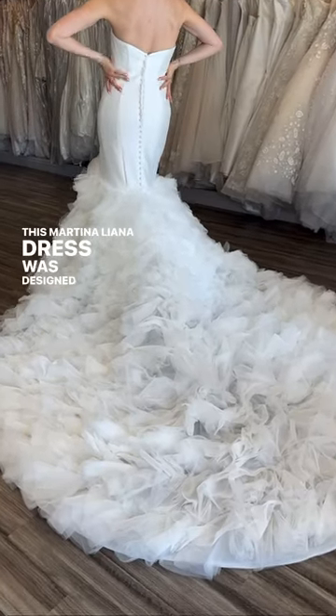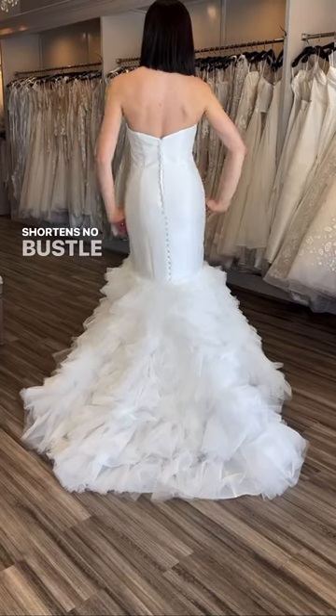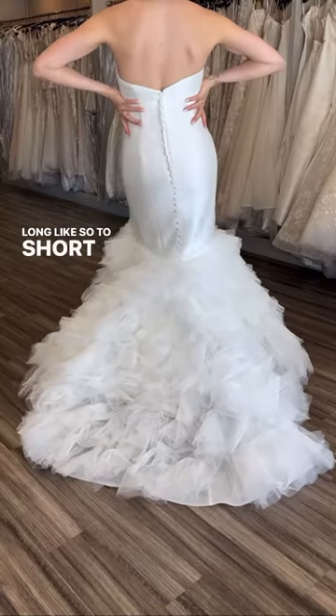This Martina Liana dress was designed with functionality in mind. The length of the train actually unbuttons so that it shortens — no bustle needed for wedding day. It goes from long like so to short, so you can dance the night away.